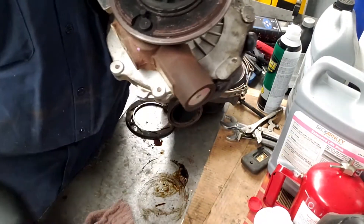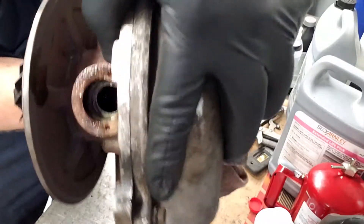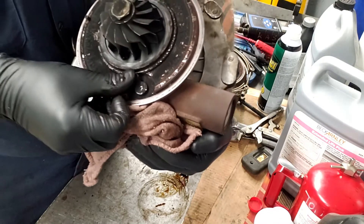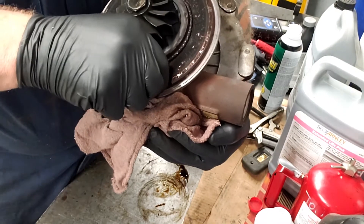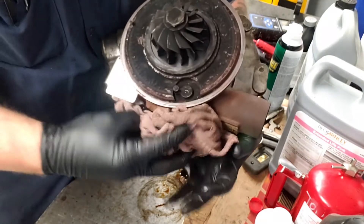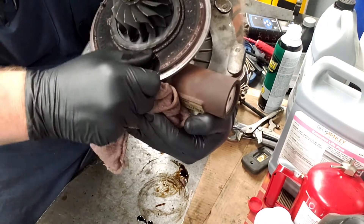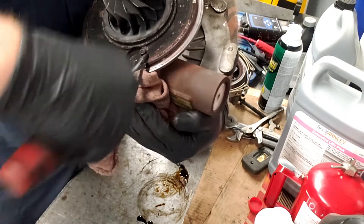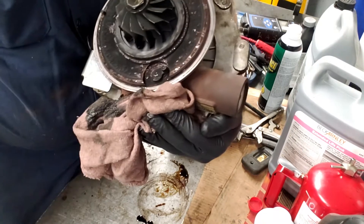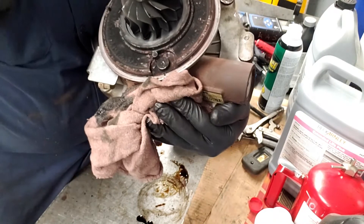You want to make sure you have a rag under this thing because it's going to spew oil. There's the feed right there, there's the drain. Once you get the oil out of it, it's really hard to turn at first, but then once the oil comes out — see all the oil? — this one's actually sticking. This thing might need a turbo. It's sticking all the way at one end and the other. You can see it's really pitted.